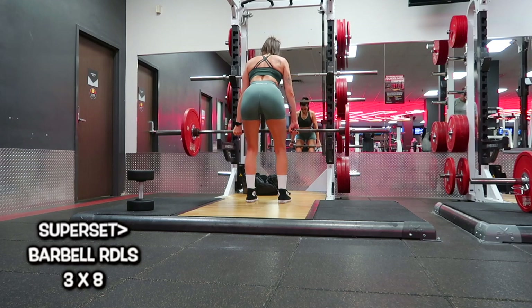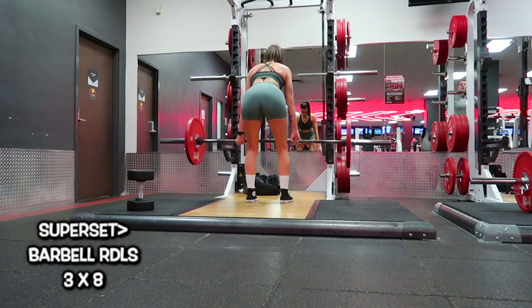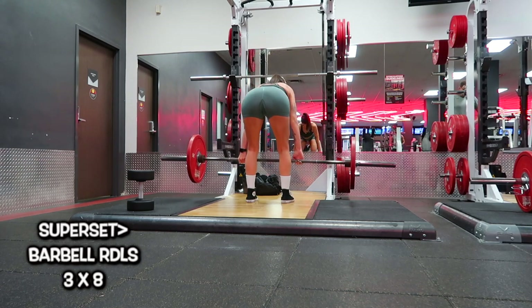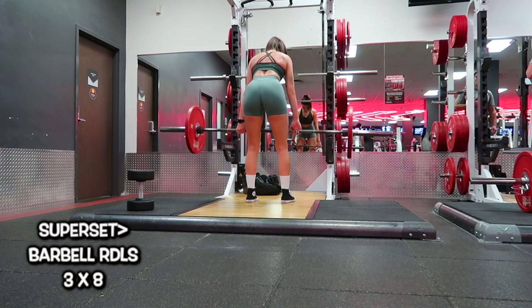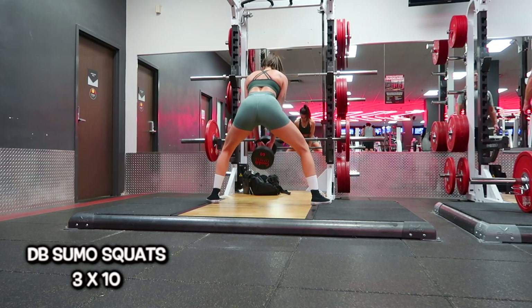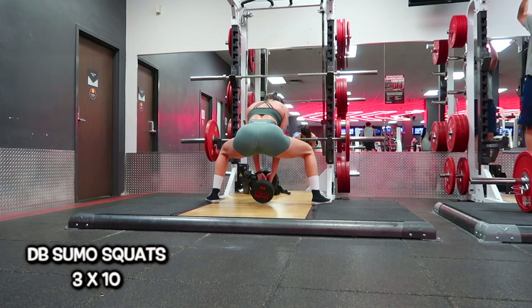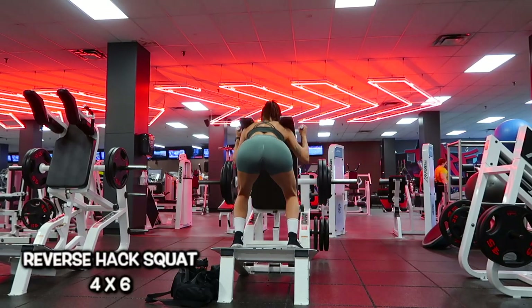I was feeling really good. Moving into a superset: barbell RDLs — I prefer dumbbells, but I used them earlier in the week and was already at the squat rack, so I went barbell — three sets of eight. After one set I moved into the superset: dumbbell sumo squats. A lot of online trainers on TikTok really don't like dumbbell sumo squats, saying it works abductors more than glutes, but I love it. I really focus on the sumo stance, pushing through my heels and sitting into it — it feels really good. Three sets of 10.